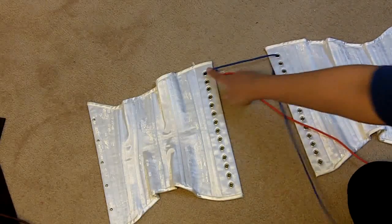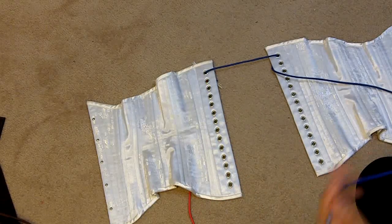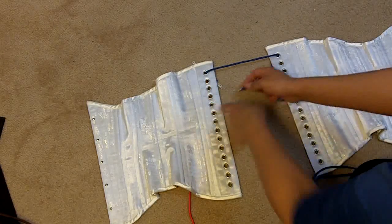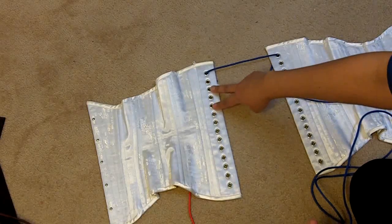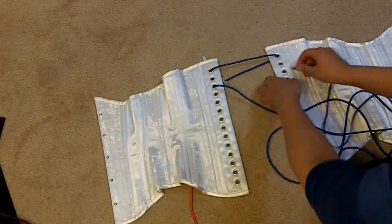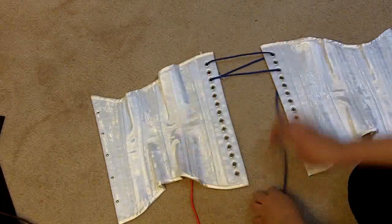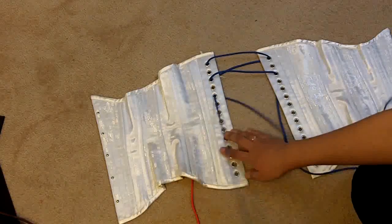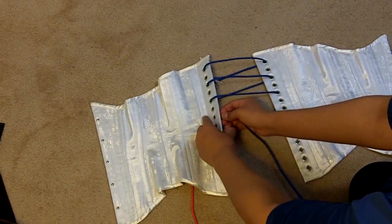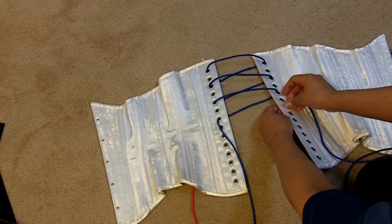Let's ignore the red cord for a couple minutes and only focus on the blue cord. After you've passed it underneath the first grommet, go to the third grommet — you're skipping all the even grommets and threading through all the odd grommets. Pass it under grommet three on the left side, then through grommet three on the right side. Then pass it through grommet five on the left and right, then grommet seven on the left side, up and then down through grommet seven on the right side.